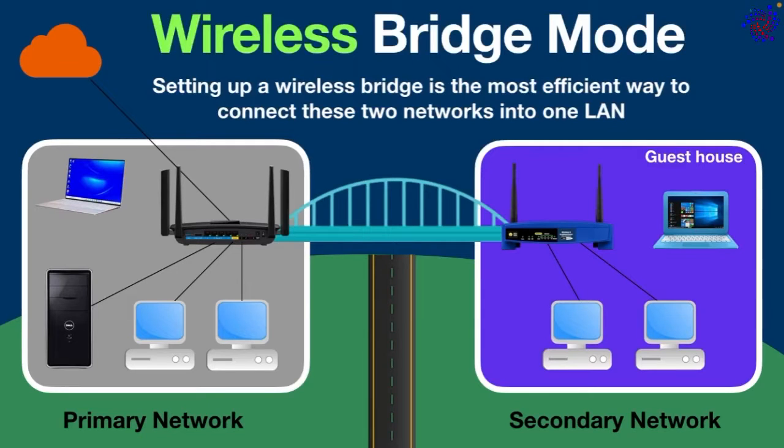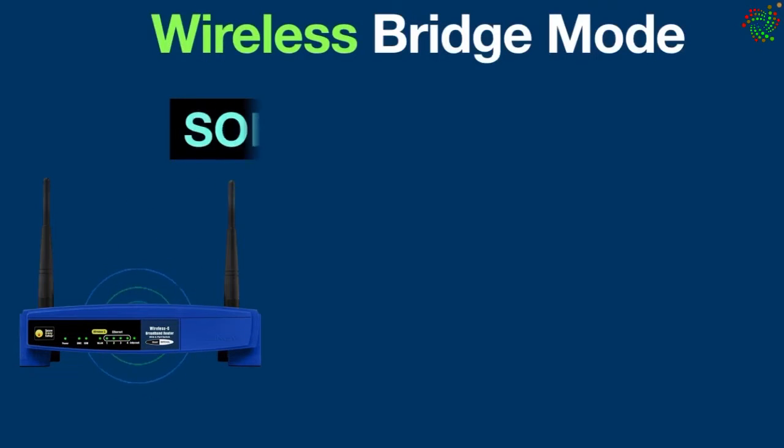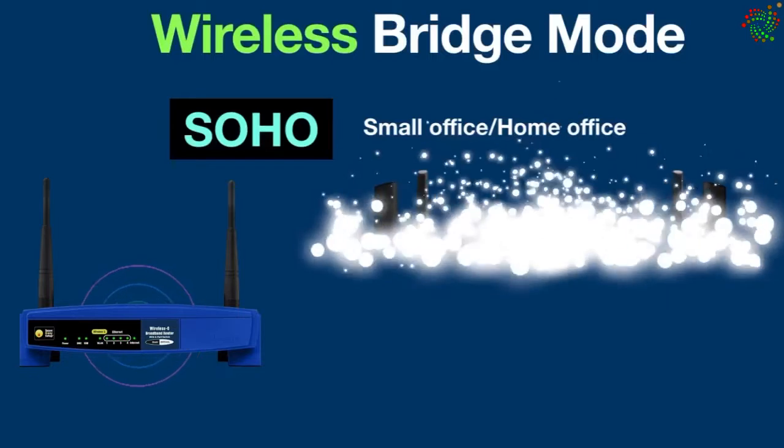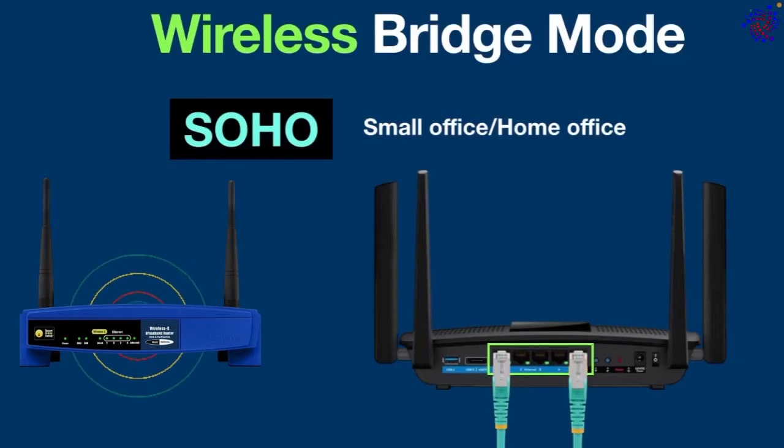First of all, you need to have two wi-fi routers. The routers we are going to use are SOHO, also known as small office home office routers. The speciality of such routers is that they not only broadcast wi-fi signal but also have a built-in switch, so that wired devices can also be connected using an ethernet cable.